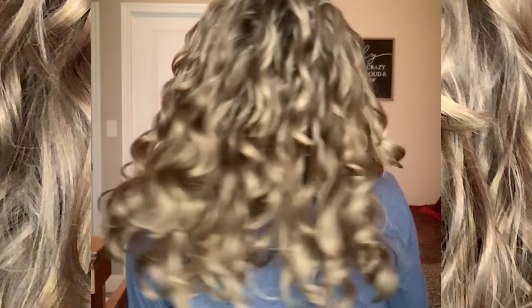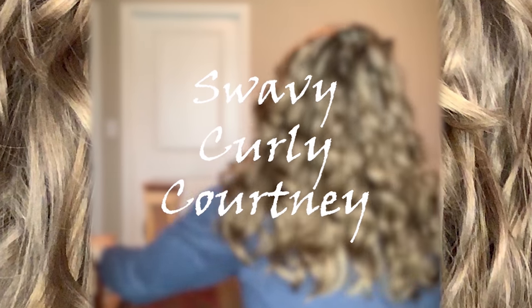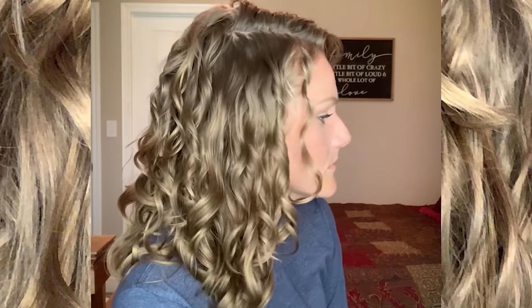Sometimes a small thing can make all the difference. Hey guys, I'm back with another video and this video is pretty exciting, but you're gonna have to stick around to the very end to find out why this one's so special.